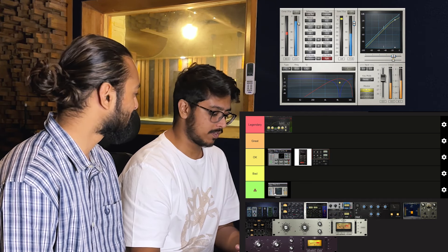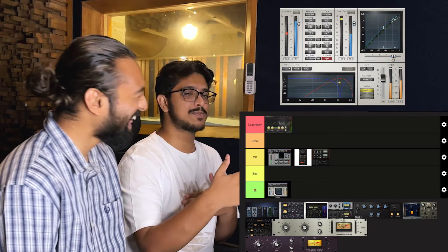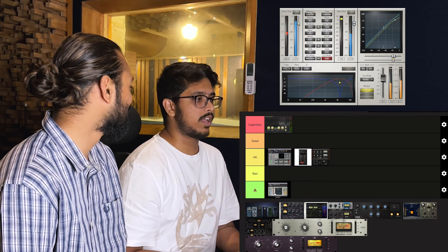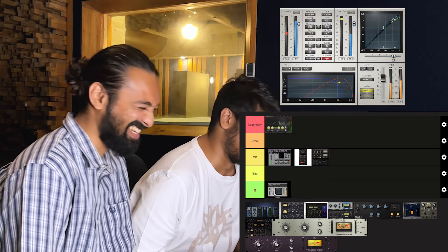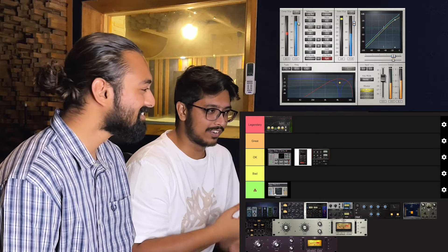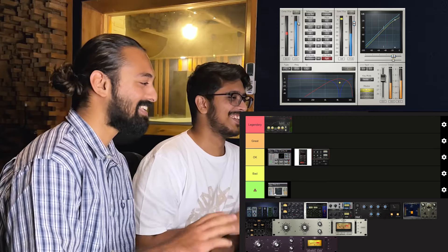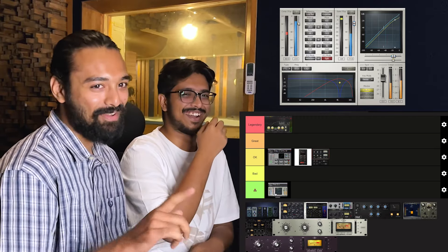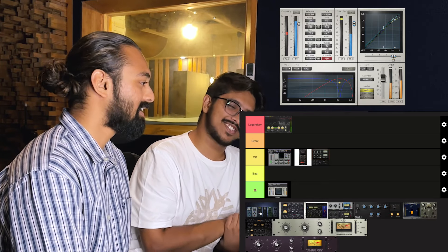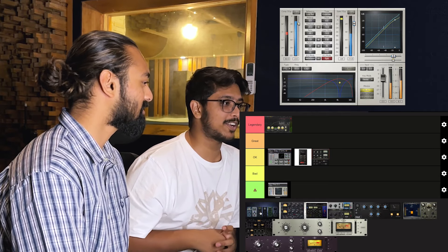C1 Comp by Waves — I would put this straight up poop. I never understood this plugin. It's similar to the Dynamic 3, sort of in the same ballpark, but Dynamic 3 is much easier to understand. With C1 Comp you can so aggressively hear it compressing. If you're compressing a vocal you can really hear the consonants sticking out a lot, so you have to be very careful with it.